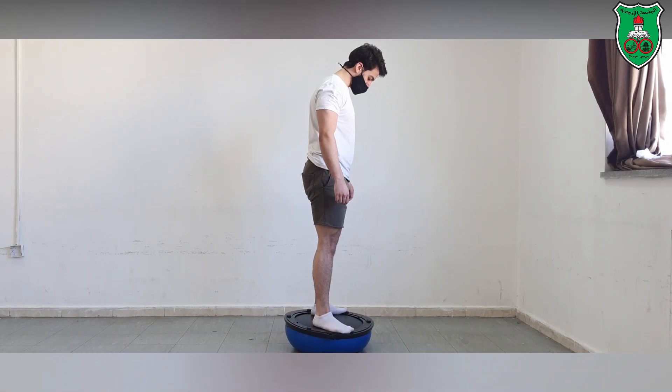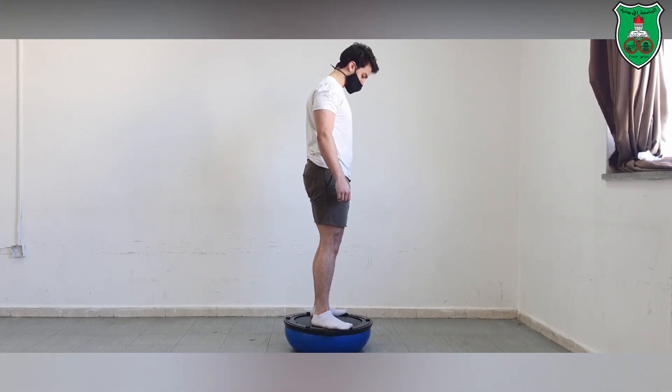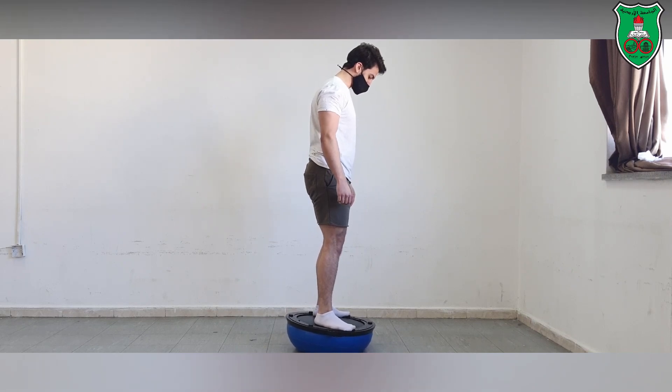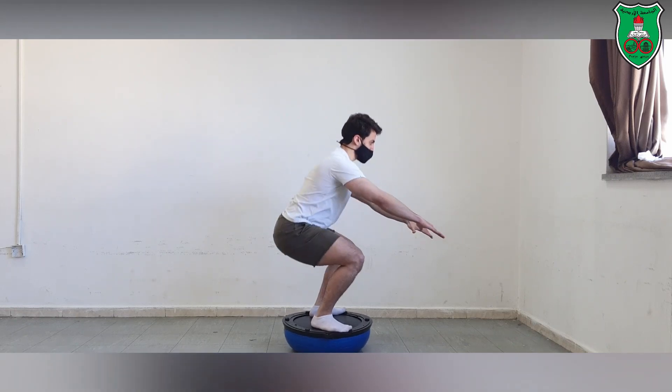This is another advanced progression of the squat while standing on the inferior surface of the BOSU ball — a very wobbly surface — making it more challenging to maintain balance and correct form.